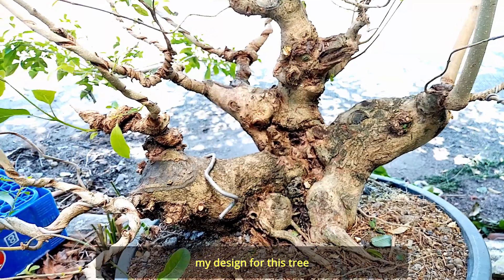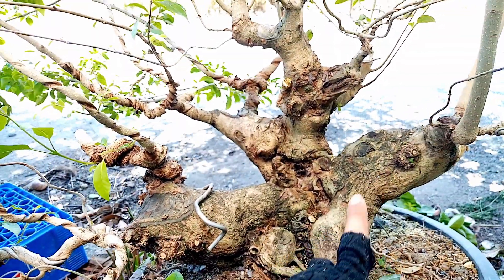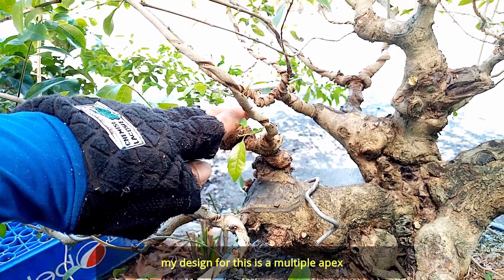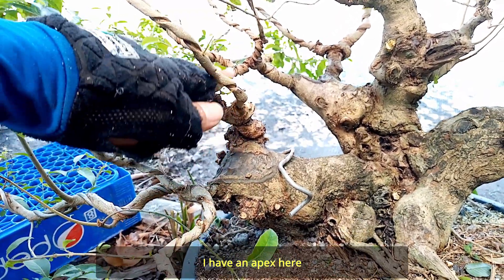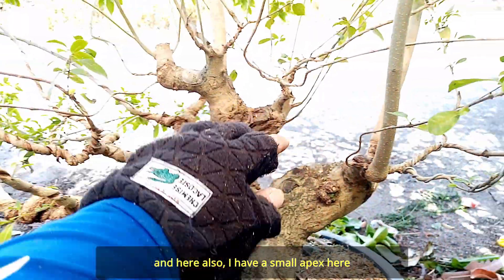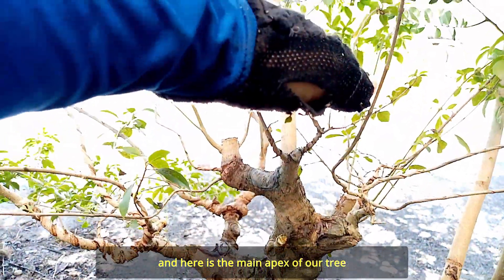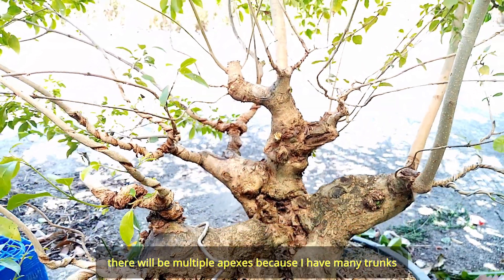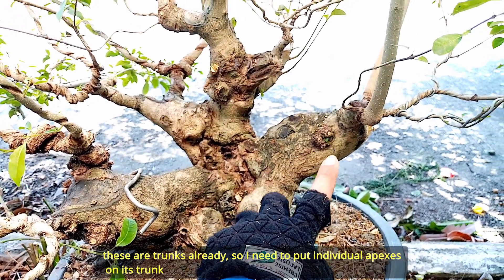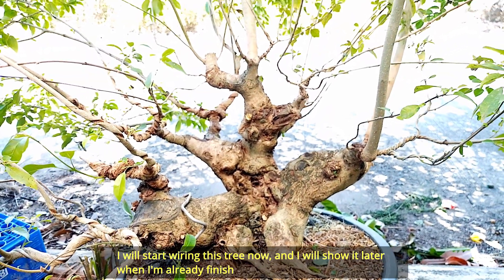Ang design ko sa punong ito — bale itong sanga ito matatawag na natin itong trunk kasi malaki na siya, at saka ito, trunk ko na rin ito. So dito maglagay ako ng aking apex — bale ang design nito ay multi-apex. Dito may apex ako dito — bale ito yung sanga niya sa baba. At saka dito rin may apex din ako dito na maliit, dun sa likod may sub-apex ako doon. At saka ito yung pinaka main apex niya. So maraming apex ito kasi yung mga sanga ko ay malalaki na sila.